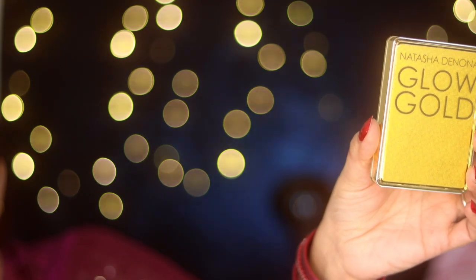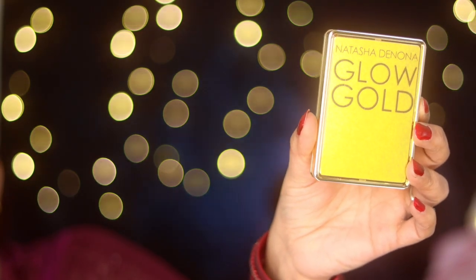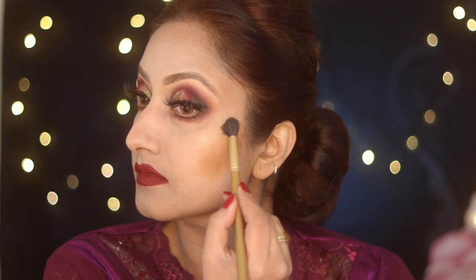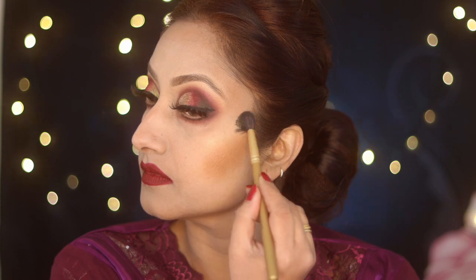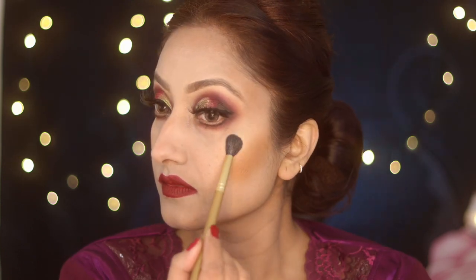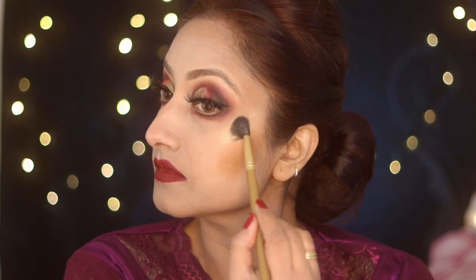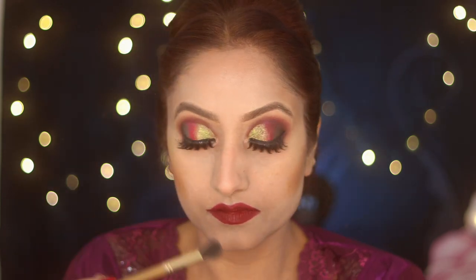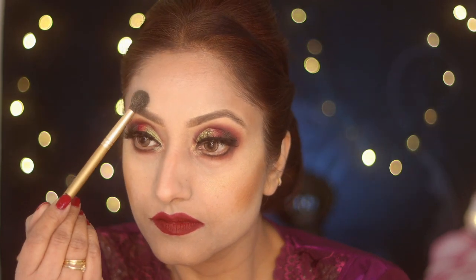Now I'm using Natasha Denona Glow Gold highlighter — this is another favorite and I also use it as an eyeshadow sometimes. I love gold, so I use gold as a highlighter and as an eyeshadow — you'll see me using gold and glitter all the time. I really like Natasha Denona makeup products; their eyeshadows are also very good.